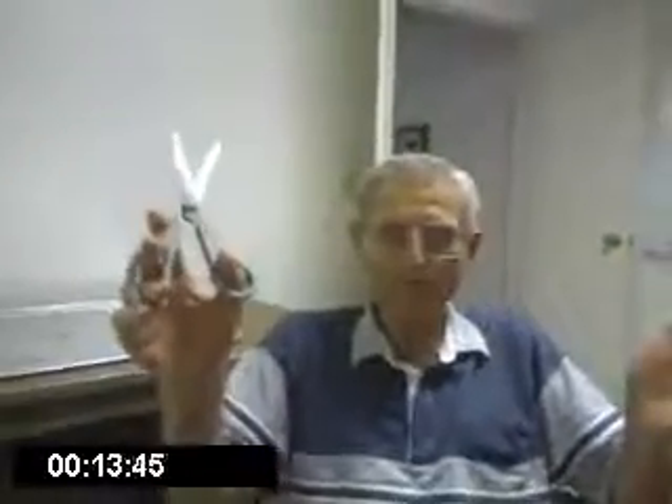Hello, this is Cato Hobbs and today I'm going to show you how we make wheatgrass juice at our house using a blender. First of all, I'm going to take a pair of scissors and cut the wheatgrass and place it into a big bowl.